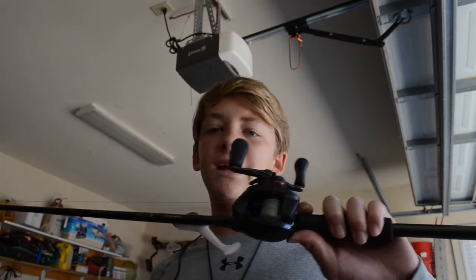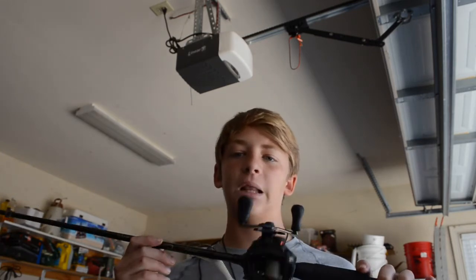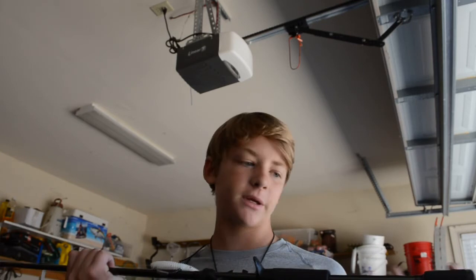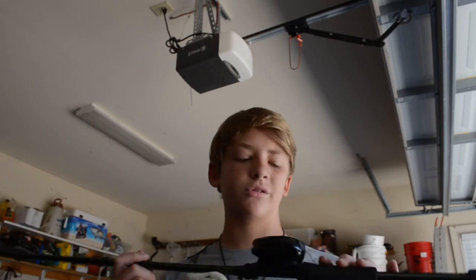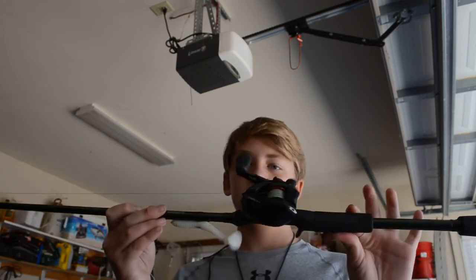For the topwater lures — the popper and the buzz bait — I'll be completely honest: I throw both on the same exact rod and reel I use for the worm and swim bait, that Shimano Curado on the Shimano Compre. It is literally the most versatile combo I've ever bought. I can throw pretty much anything on it. If you're a beginner fisherman I really recommend this combo — you have to order both pieces separately, but I've used it for about a year and a half and I've caught so many fish on it without any problems.